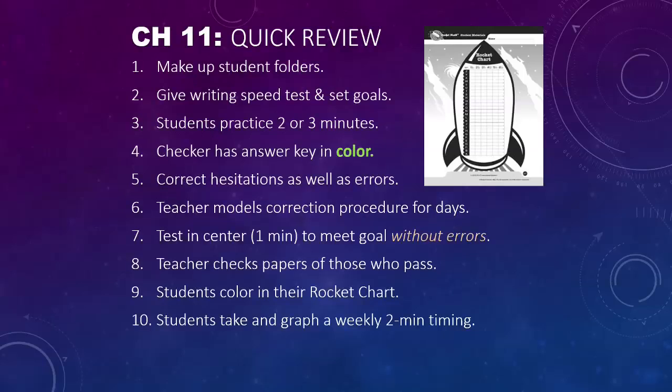We give the writing speed test to everybody and set their individual goals. Once you've got students going, they practice for two or three minutes, then switch roles. Make sure that the checker has the answer key in color so you can monitor and make sure they're working the right way. When they're checking, they should correct hesitations as well as errors.